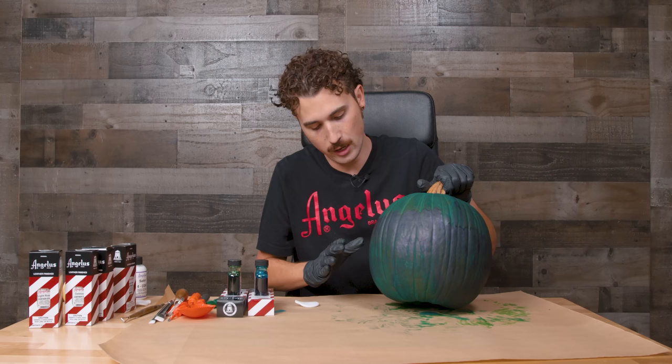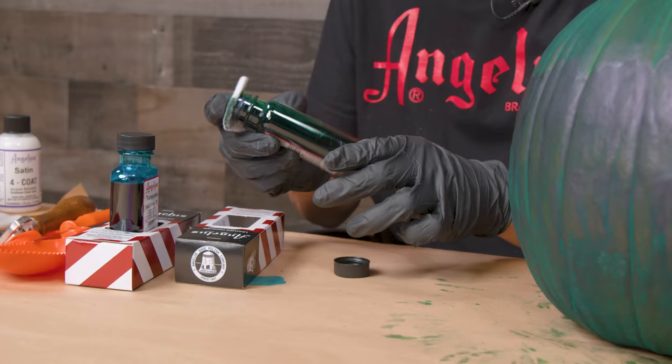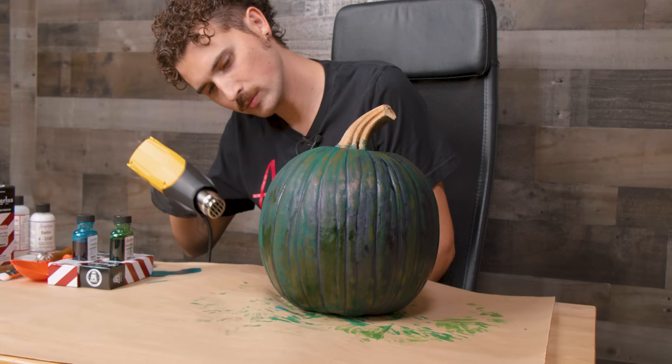What's happening is in the center we're getting kind of a smudgy area, so in order to combat that I'm going to use an applicator pad and some dye and just rub it up and down to even out the tone.